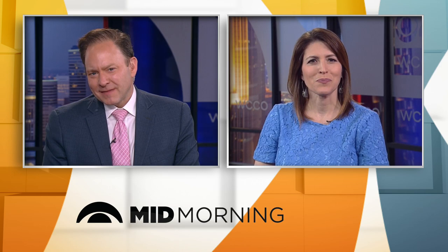Rebecca Coles, WCCO 4 News. She also says don't just think flowers — mix your pots with herbs and veggies, and those combos can be incredible and edible. Rebecca's got an Instagram; make sure you give her a follow. She's got more ideas and inspiration for you — just search Rebecca Coles.